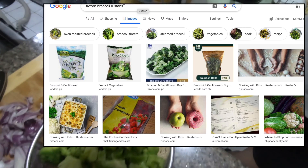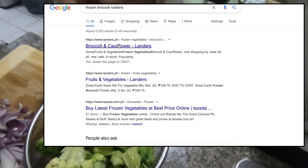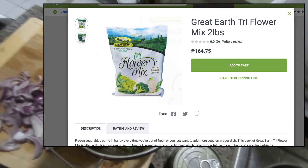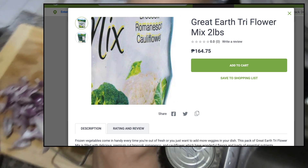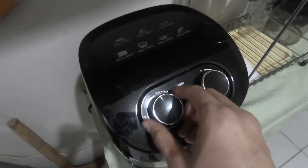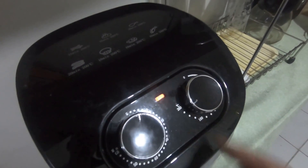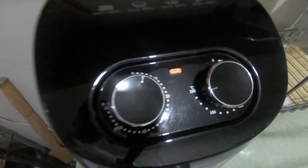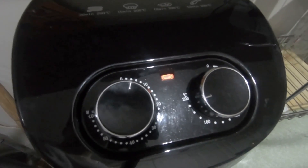We've allowed this to thaw for a while, so it's not frozen frozen — more like thawed broccoli. We took the packaging off, so let's google which one this is. We bought this from the supermarket in the frozen vegetable section. We've preheated the oven for a minute at 200 degrees Celsius. We're putting all the broccoli into the air fryer container.